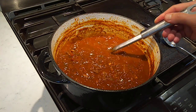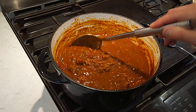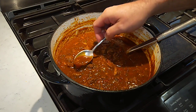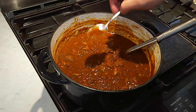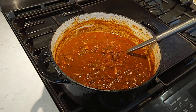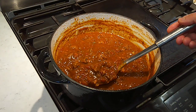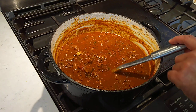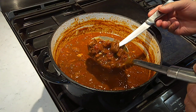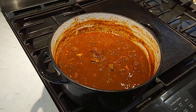This has been simmering a total of about an hour and 45 minutes, and it is looking real good, smelling real good. That is a nice red chili right there. I'm going to give it one final taste and see if it needs anything. That right there is an outstanding chili. And this beef is definitely tender because it's starting to fall apart in the sauce. Let's get this bowled up — dinner time.